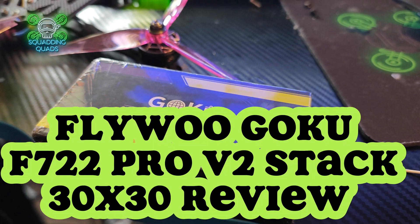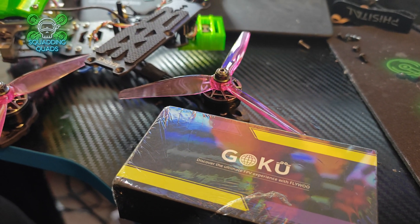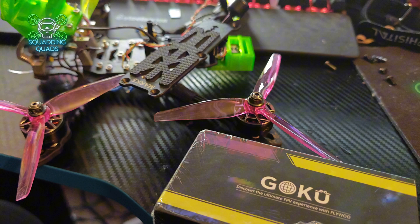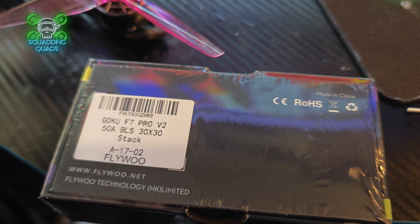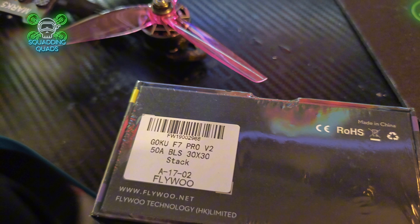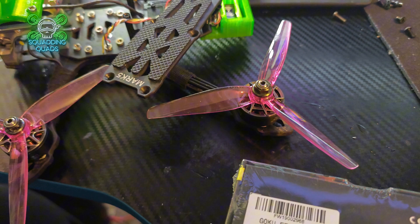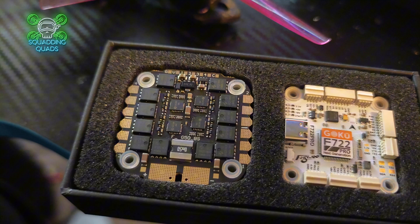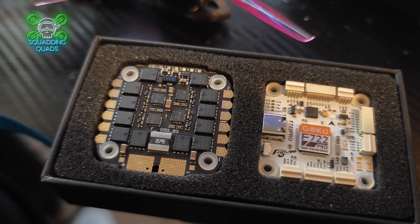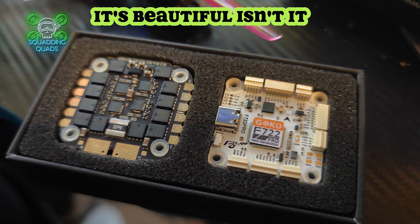Welcome back to another review video. This week I received a care package through the post from Flywoo in the form of the Goku F722 Pro V2. I was having issues with my War Canal 5 inch build because I was using a 3D printed adapter to use a 20 by 20 stack, so I figured I would put in this — considering I know it's a brilliant quad to fly — and see how good this stack is. Let's take a quick look at it.